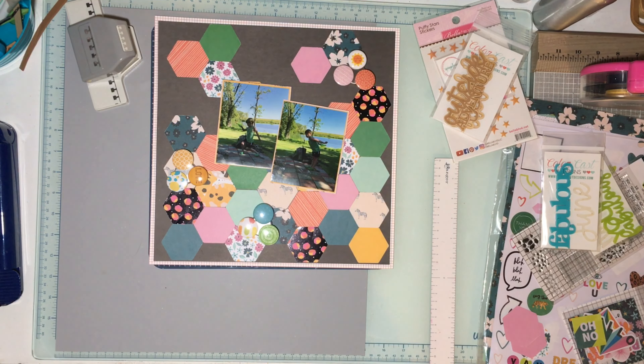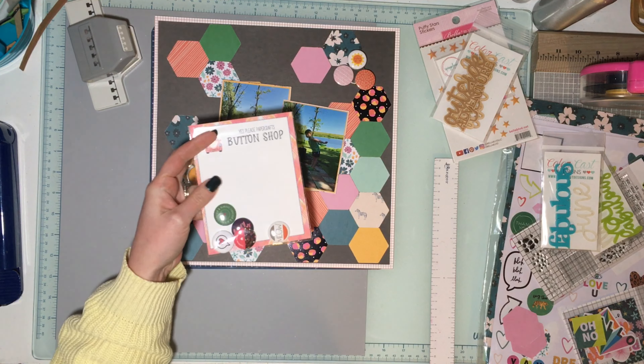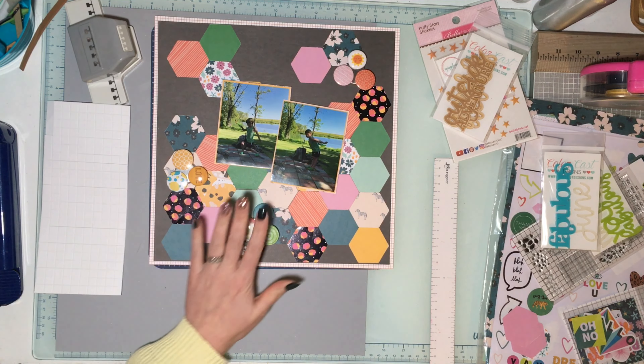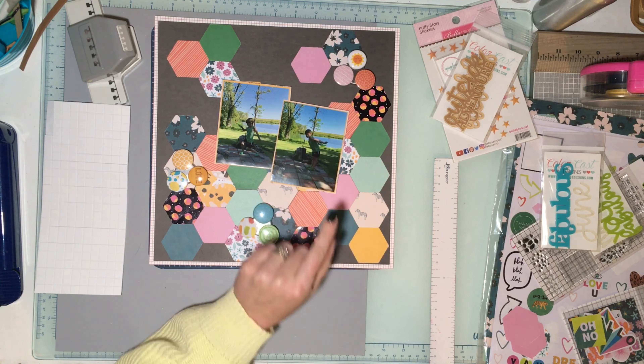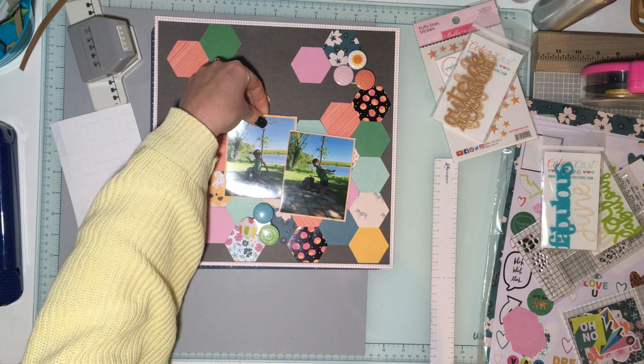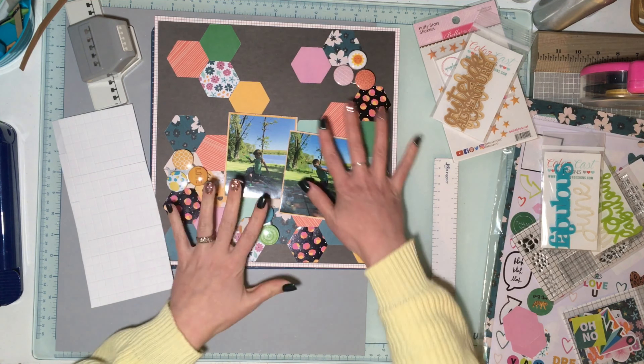I popped my photos up on foam — I just have two photos of my crazy son — and I backed them with a Studio Calico paper from their Color Theory paper pad. Then I grabbed some flare because adding circles was Day Two.